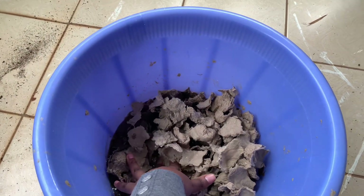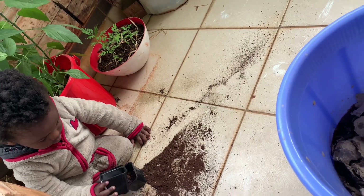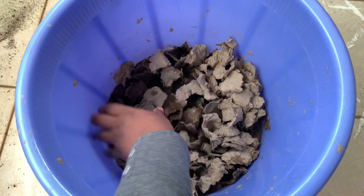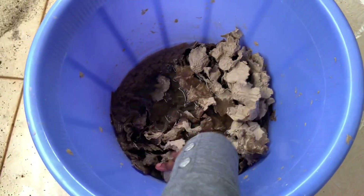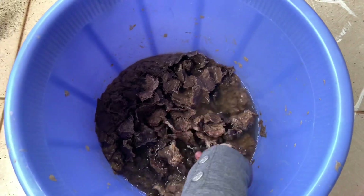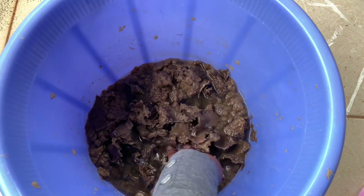Let's make a lampshade! Cut your egg trays into small pieces and soak them in water. I'm using paper egg trays — cut them into small pieces, put them in water, and let them sit for a while so they absorb the water properly.